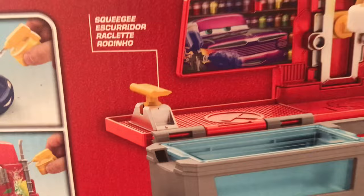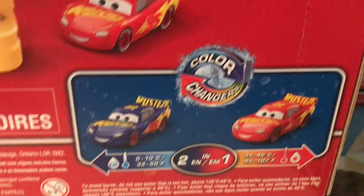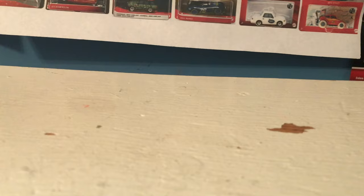We're going to pop McQueen out of the package first. He is secured in there really nicely — I'm really happy they did that. Past sets have just poorly stuck the plastic piece, but here they wrapped it around, which is great because I've seen many a color changer's playset in the past few years with a McQueen stolen from it. So I'm glad to see them amp up security.